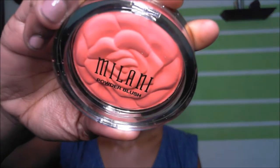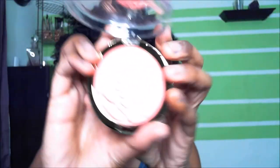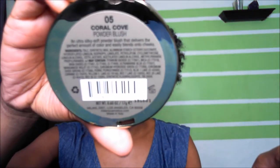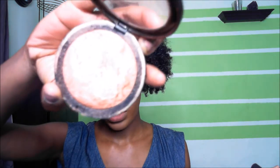This is one of the Milani blushes — I will do a review on them. It's limited edition, so please get it while you can. It's so opaque, it's ridiculous. This particular color is called Coral Cove. We're going back to the highlight — this is Ruby Kisses Flesh Glow, just a highlight I always use.